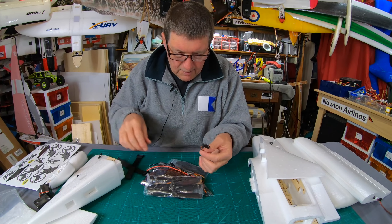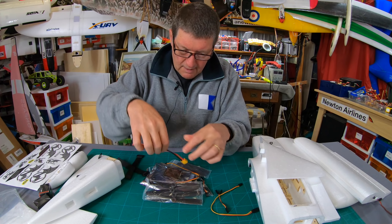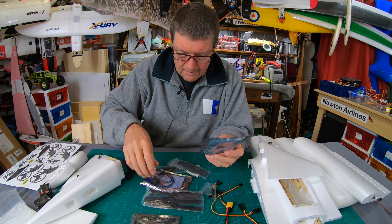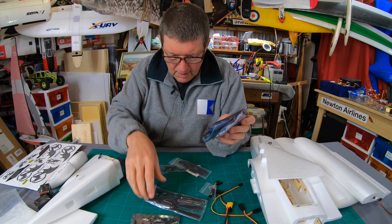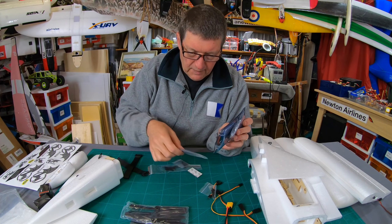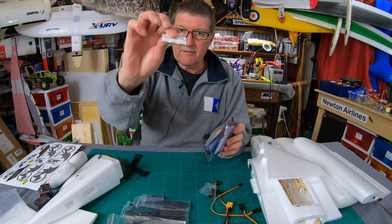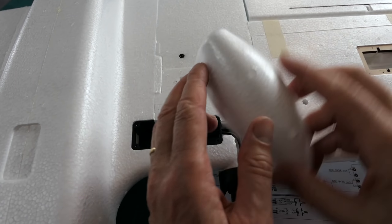There are some velcro straps, what looks like a stabilizer connection lead with an XD60 extension, a stabilizer board, two 30-amp FlyColor ESCs, four props so two spares — those bullnose style ones — transmitter covers, control horns, and push rods. There are also some little screws and a bit of velcro.